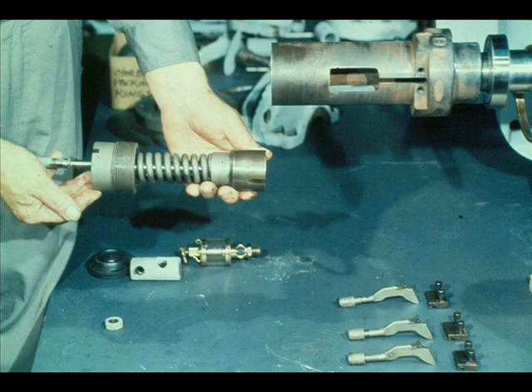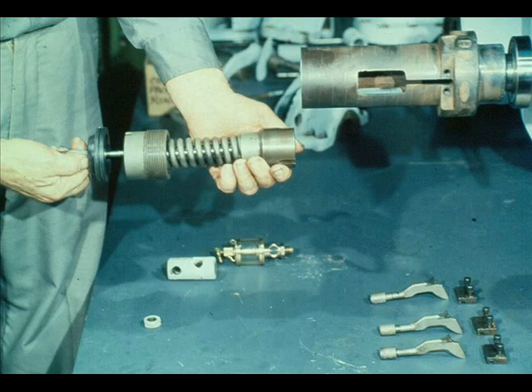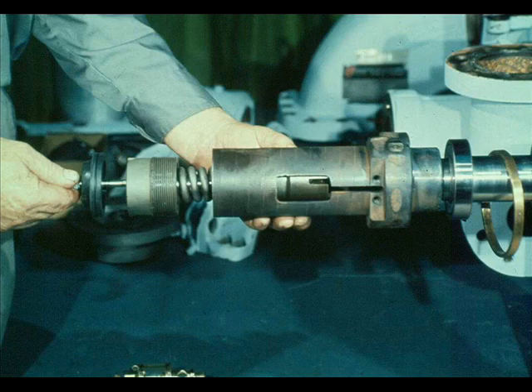The spring seat, spring, and adjusting nut are then slid onto the spindle in their proper position. The grommet seal is snapped into place on the spindle, as shown. Now slide the spindle assembly part way into the governor case, but not all the way in, since the weights must be installed first.